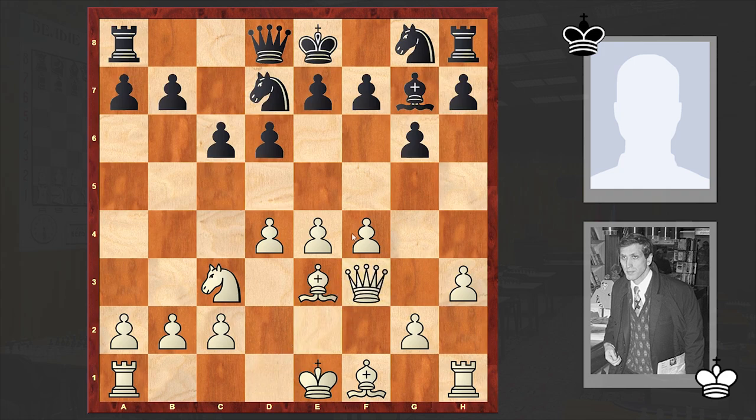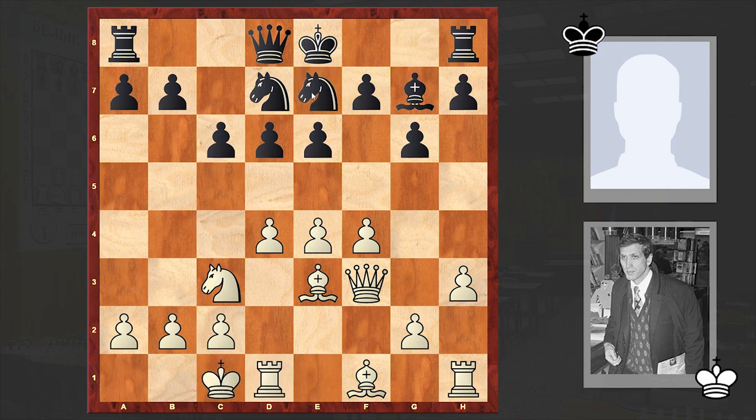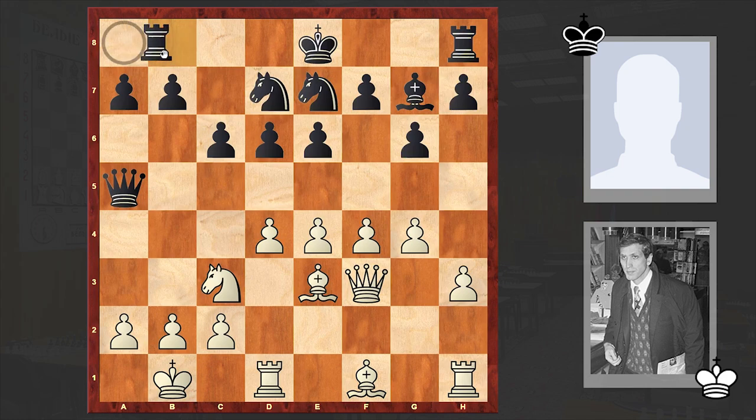Qb6 is the main move according to modern theory, but in the game we see Nd7. H3, bishop takes f3, queen takes f3, e6. Black decided to keep the dark-squared bishop's diagonal open and put the second knight in front of the king. Meanwhile Fischer is pushing forward the g-pawn as well — first making a prophylactic Kb1 move and then going for a breakthrough.